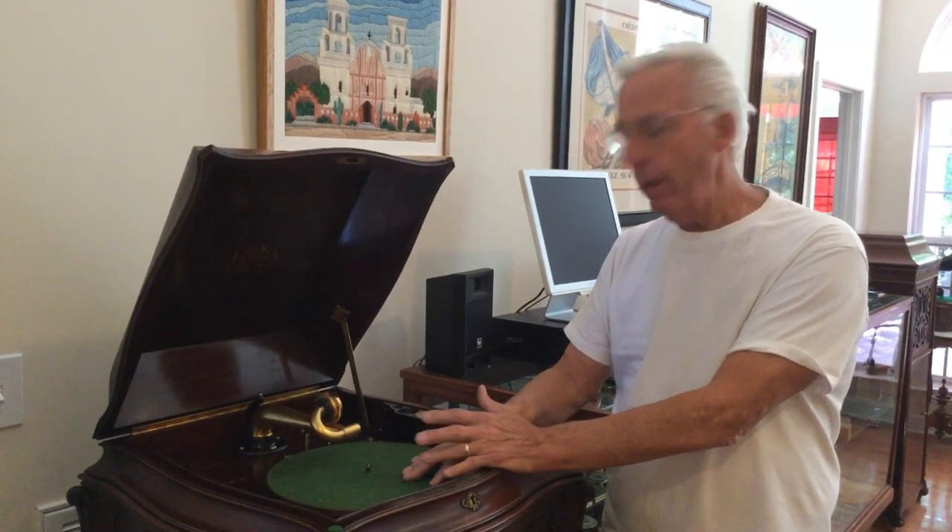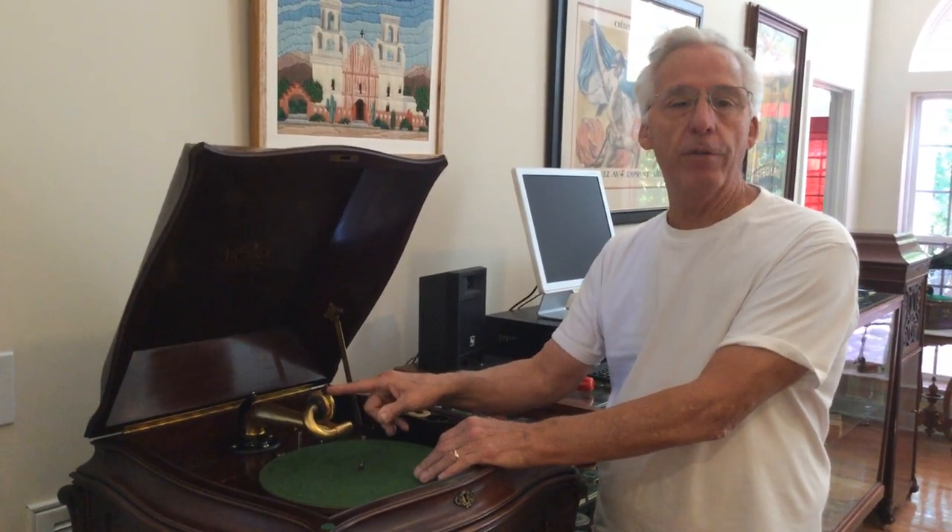Hi, Dyslexic Genius here, Brad Hurt. My phone number is 864-236-1680, or you can email me at dyslexicgeniushurt at gmail.com. A question came up: how do I get a reproducer off a Victor machine?